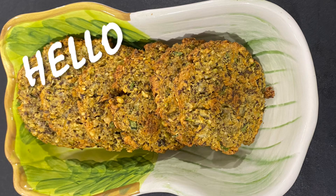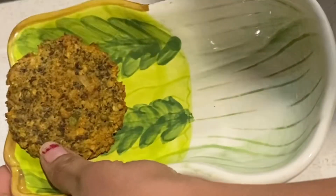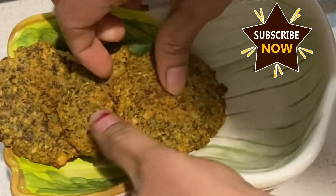Hello everyone, welcome back to Australia. I am going to show you healthy snacks.